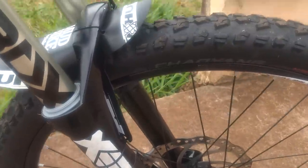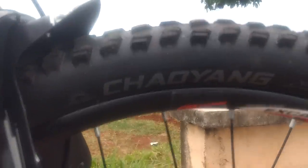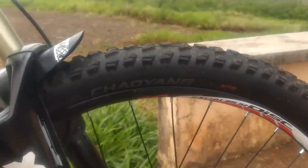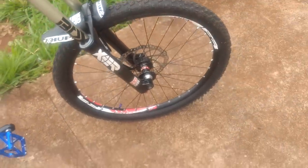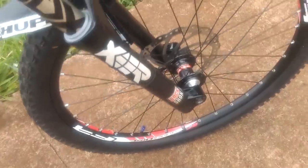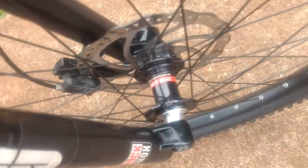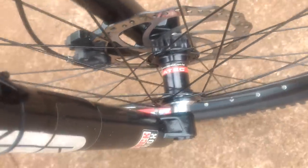The tire is a Shaoyang Gladiator — not sure if it's focusing well here — Shaoyang Gladiator. Rims are Excalibur FR model, stainless steel spokes, front hub Novatec 20mm — little red one there.